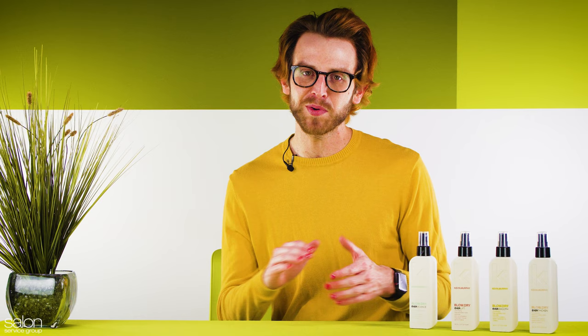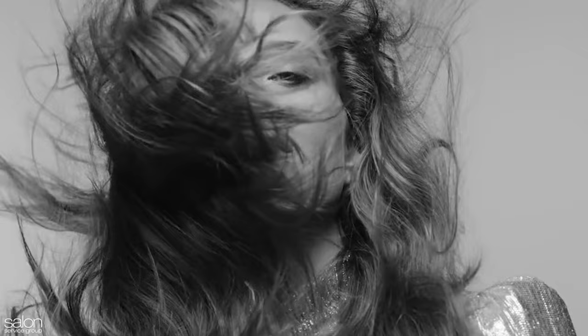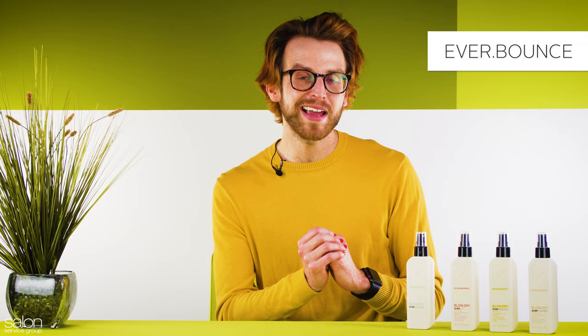The great thing about Blow Dry is there are four different options, so after your consultation, you can pick the right product to use on your client in the salon or to retail to them to take home. Up first is Ever Bounce, a lightweight spray that creates smooth body with bounce to lock out humidity and extend the life of a blow dry.